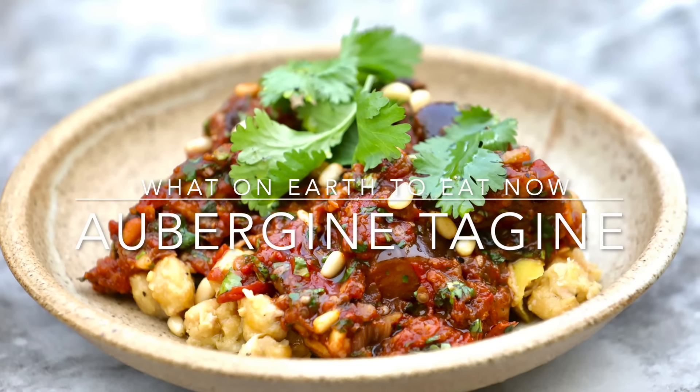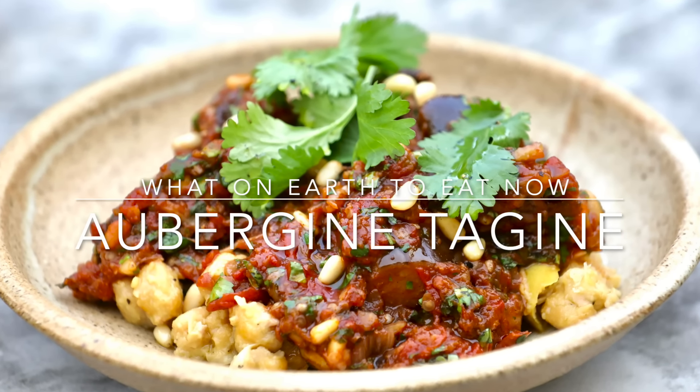Full of warmth, spice and sweetness, this aubergine tagine is a wonderful early autumn dish.